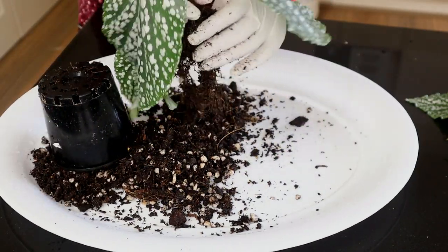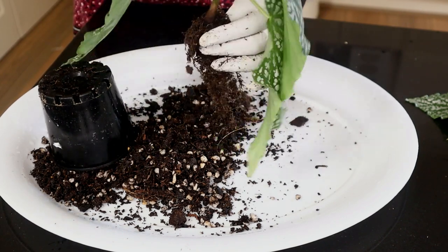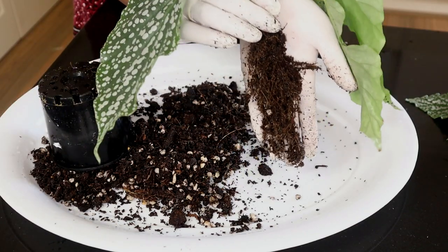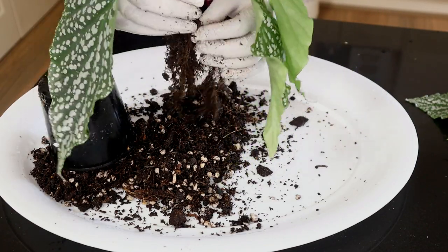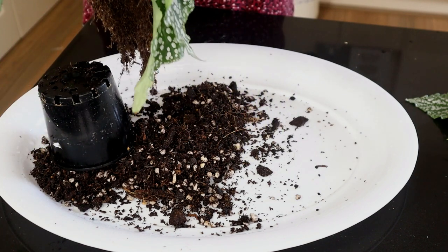Begonias do have rather delicate roots, so I'll try and get as much soil off as I can. I've been able to take out a good amount. I will now take this plant outside and wash off as much of this organic matter as I can — I'll see you in a bit.